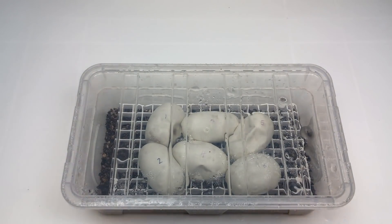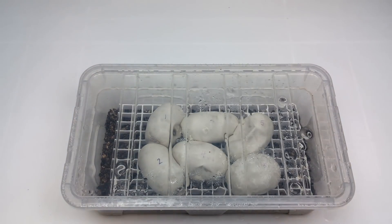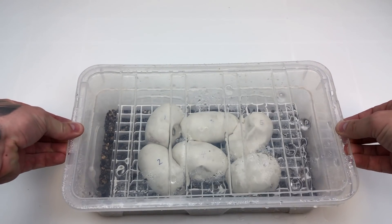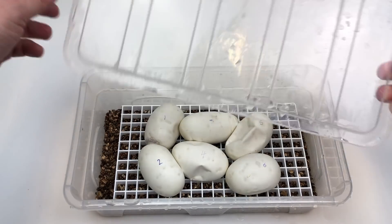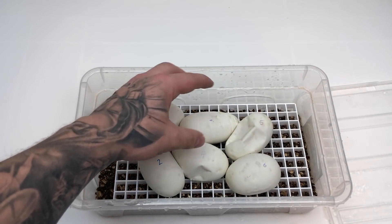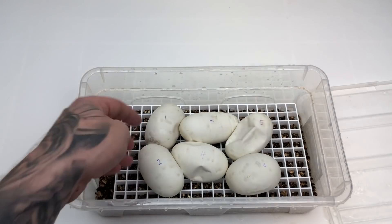Now we're looking at a clutch that is much further on. These are approximately eight days off pipping, and this clutch was a pastel clown to a pastel spotnose clown. As I remove the lid — when I took this to the incubator, a lot of the humidity droplets did drop, but with more care I would have kept more humidity on there. You can see instantly we've got a lot of droplets — that's basically because these eggs are now sweating out a lot of the humidity they earlier collected from the environment of the tub, and they're getting ready to pip. Feeling them from below, you can quite clearly feel the baby inside.